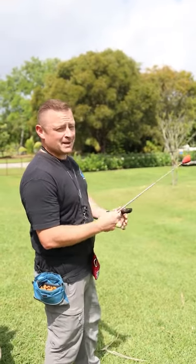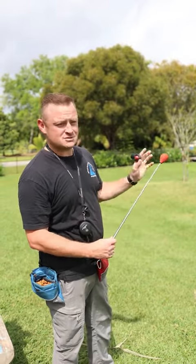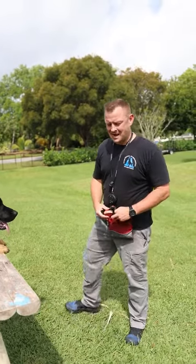They use about a 15, 20, 30 foot version of this, but they have to start by getting the dolphin to touch this with their nose. So here's our dolphin out of the water and let's see if we can get him to like this item.